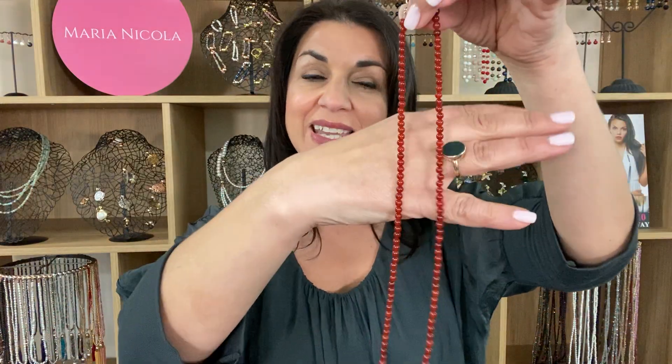Here is the red agate in the My Way necklace. As you can see, this lovely color, which resembles a rust, kind of burnt orange color, is very consistent throughout the necklace.